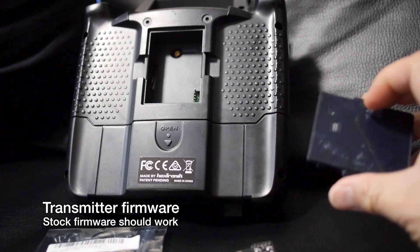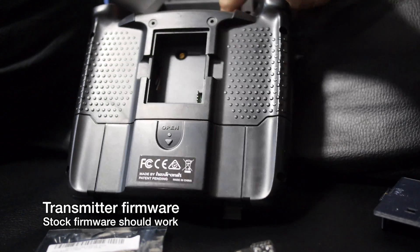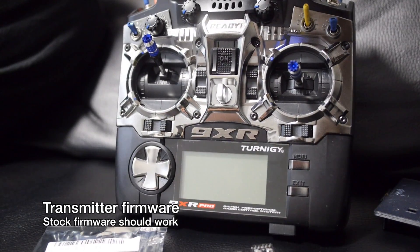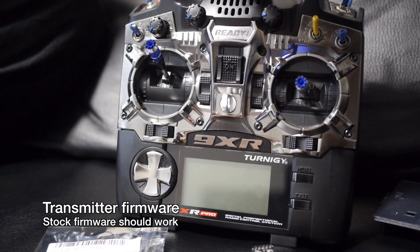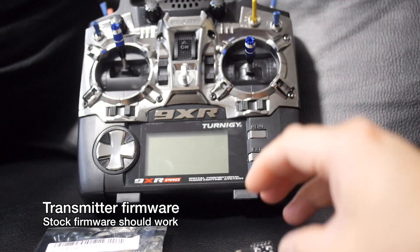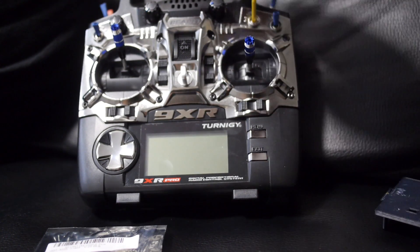The stock firmware on your Turnigy 9XR or 9XR Pro will work with it. You don't need any special build of firmware for your transmitter to support this module. So that's one of the great things — it will work with pretty much everything as long as it does PPM and as long as you can select the channel order to be AETR, you're good to go.